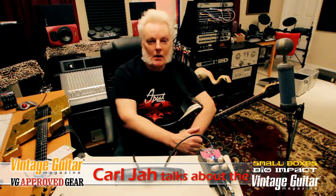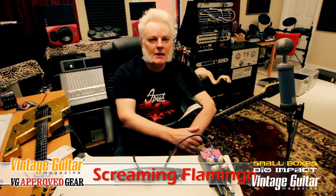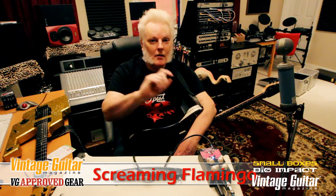Hello Guitar Maniacs! I am Carl Jha, Vintage Guitar Magazine's number one fan. And before we even start, let me say right now that no Flamingos were hurt during the making of this pedal.